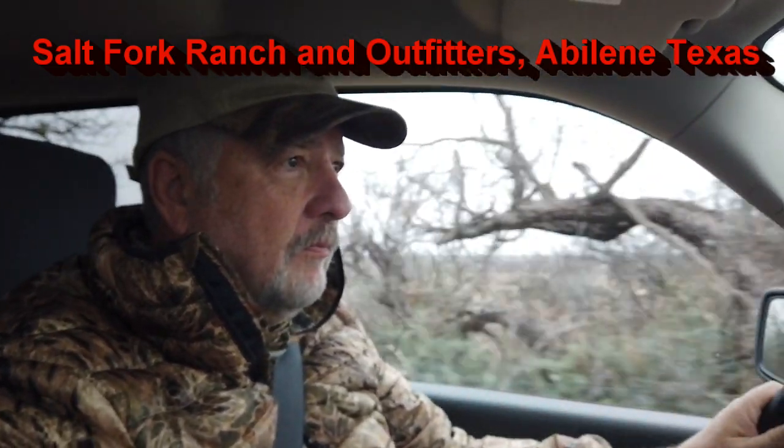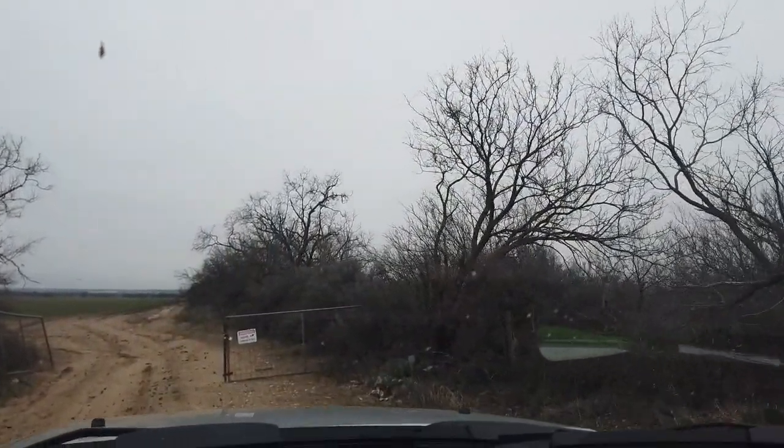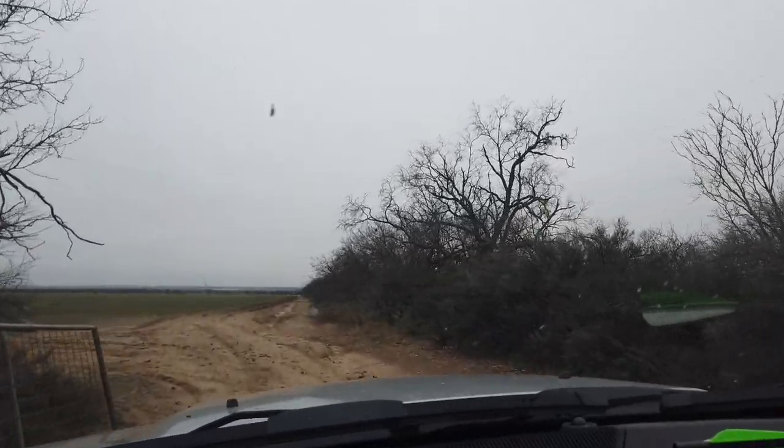Then back to the ranch. I've been hunting here a fair bit this year. It was very wet and muddy as I drove in.